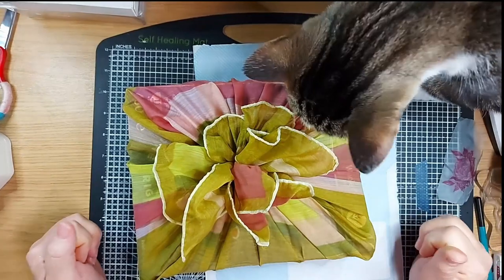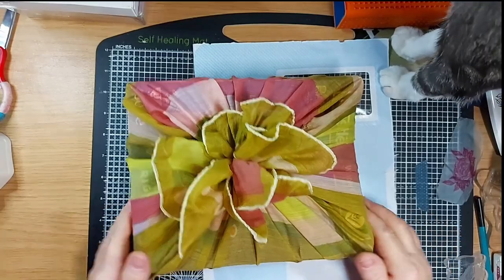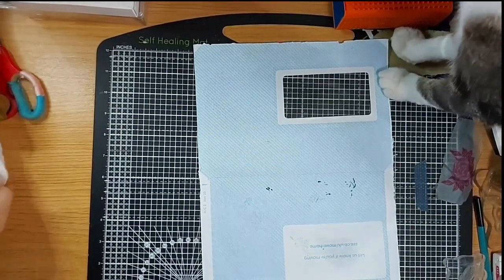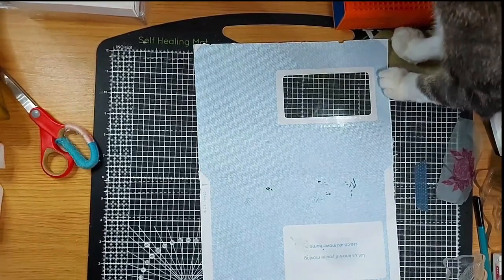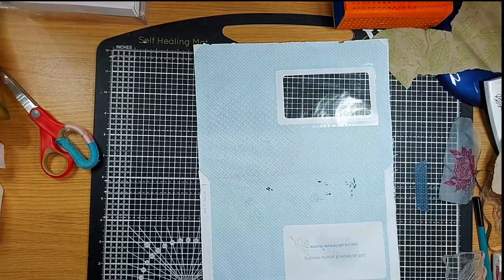Excuse me mister, that present is not for you! Well, he does love boxes so maybe I could give it to him. Okay, so that's one idea — fabric of whatever description, whatever you have to hand, to make a flower on the top of a box.